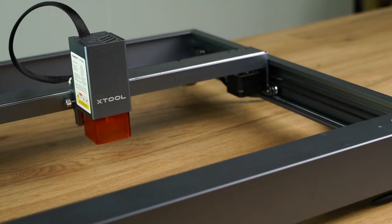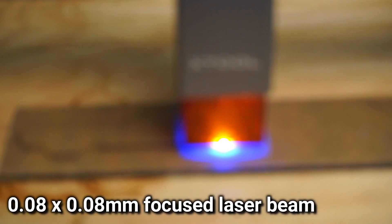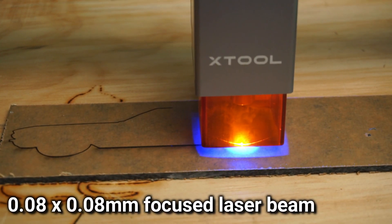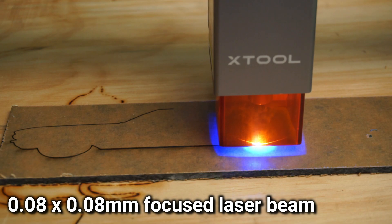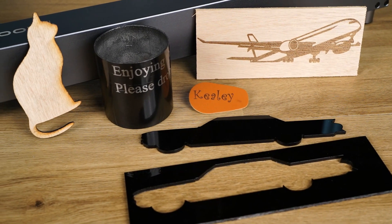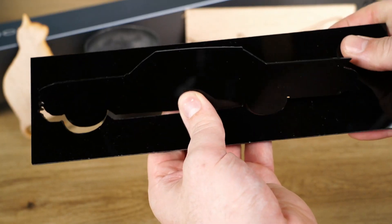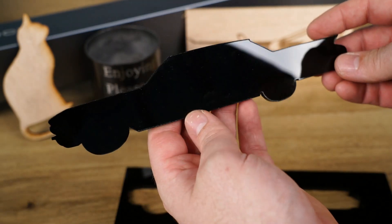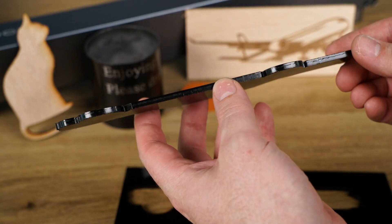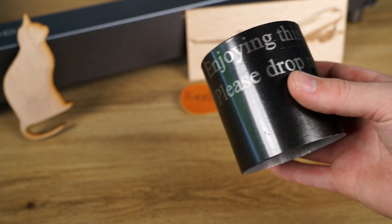The 10 watt laser version utilises two 5 watt diodes focused down to a pinpoint 80 by 80 microns, making this a very capable diode laser cutter for materials such as wood, plastic, leather, foam and so on. It's also possible to engrave on coated or anodized metal, which you'll see later in the video.